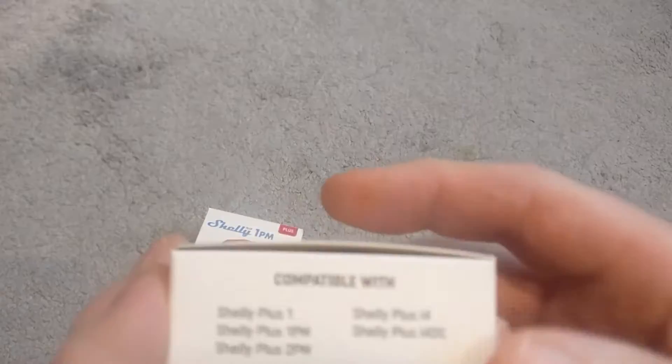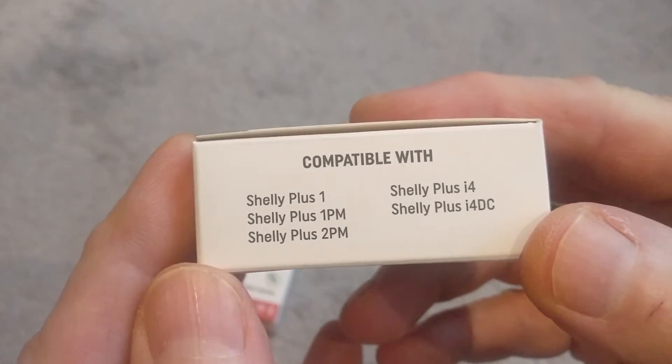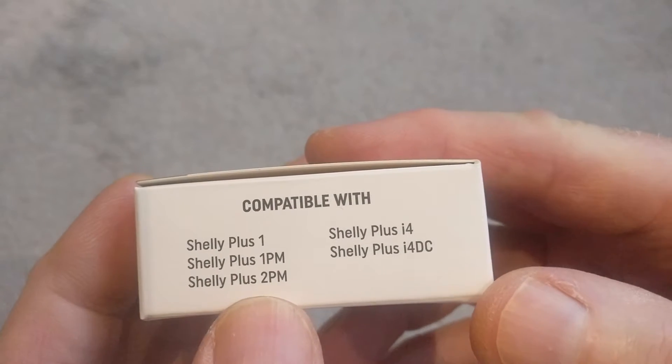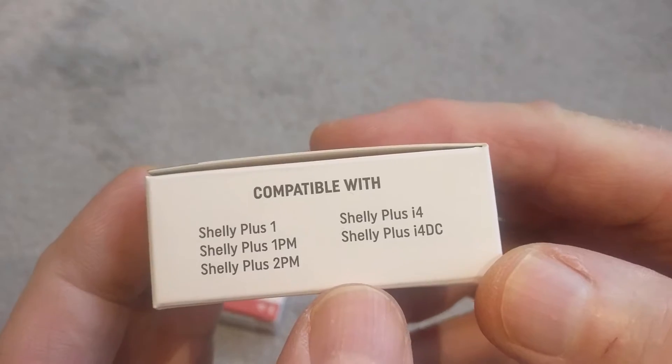This accessory is compatible with the Shelly Plus 1, the 1PM, the 2PM, the i4, and the i4 DC.